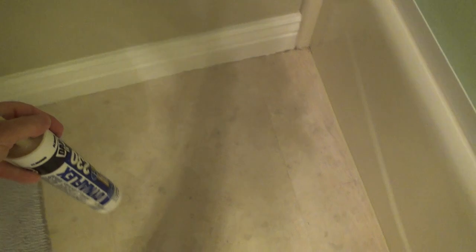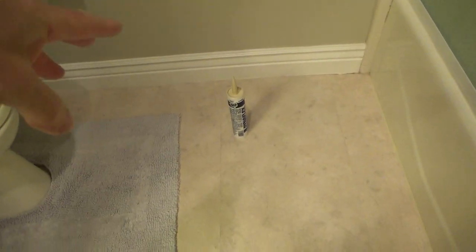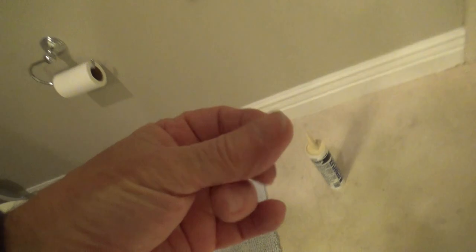They also have caulking that's actually grout in a caulk tube, found in the tile section. If I had big grout lines and didn't think smooth caulking would look right, I'd use that — it comes in different colors and has a little bit of sand in it. But here the grout lines are so small, I'm just going to put a little caulking in, rub it back and forth, and wipe it off.